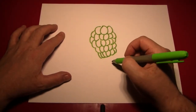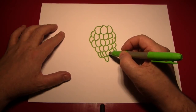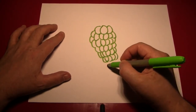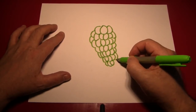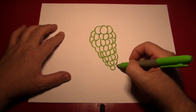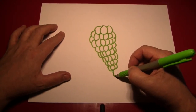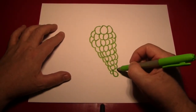Grapes are all different sizes, don't worry if they're not completely even. Don't work in from the sides — work out from the middle. And eventually you want to be down to about three grapes, like we are right there. Then you can make one big grape down at the bottom, two little ones to that side.